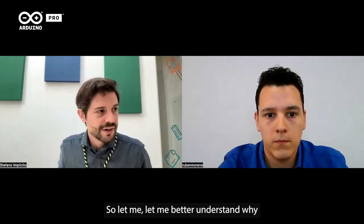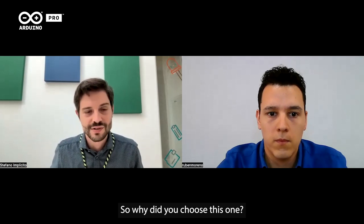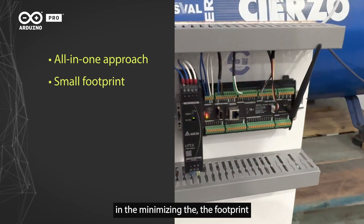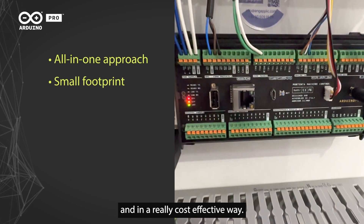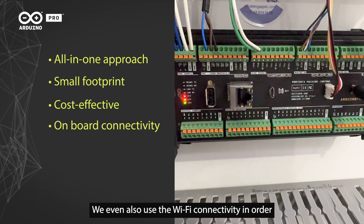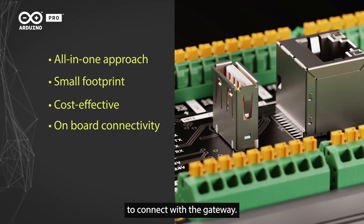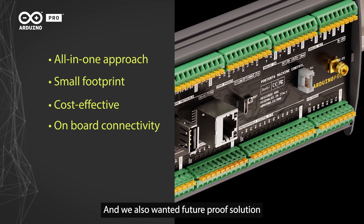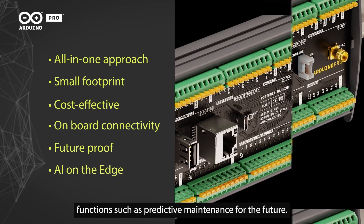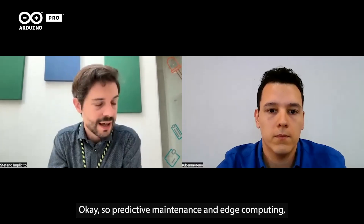Why did you choose the Portenta Machine Control over other PLC solutions? Because it minimizes the footprint in a really cost-effective way while providing all the connectivity we need. We also used the Wi-Fi connectivity to avoid running long cables to connect with the gateway. We also wanted a future-proof solution capable of performing artificial intelligence functions such as predictive maintenance going forward.